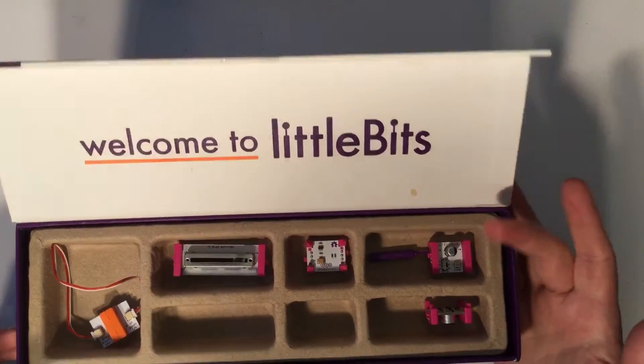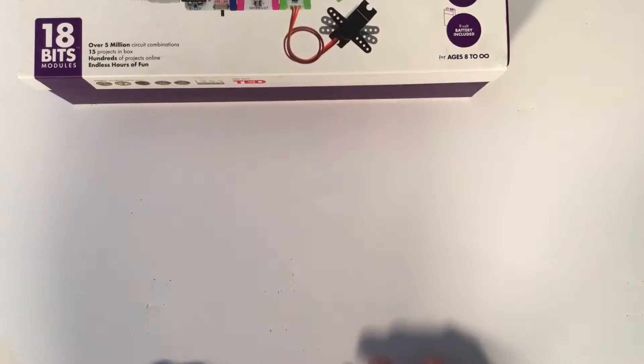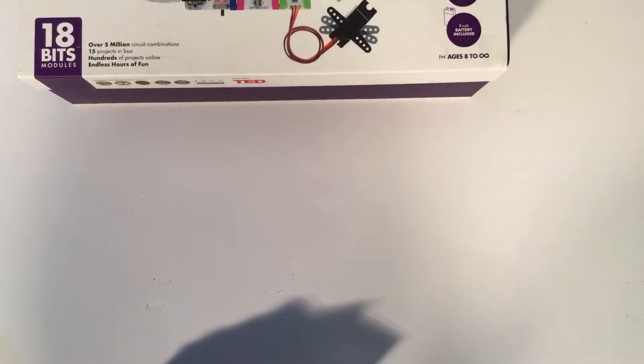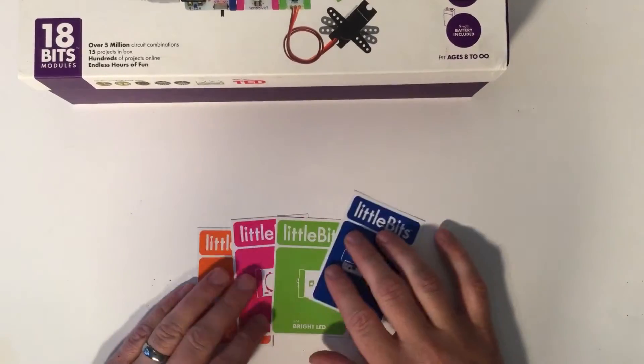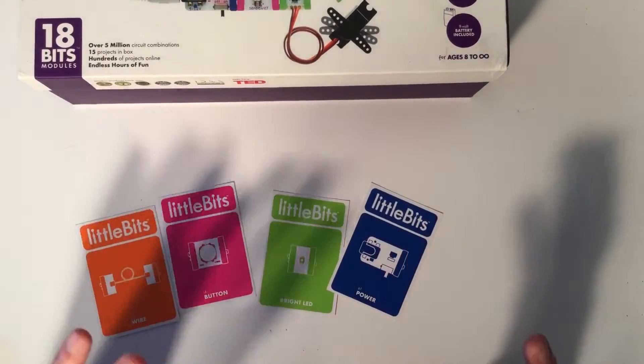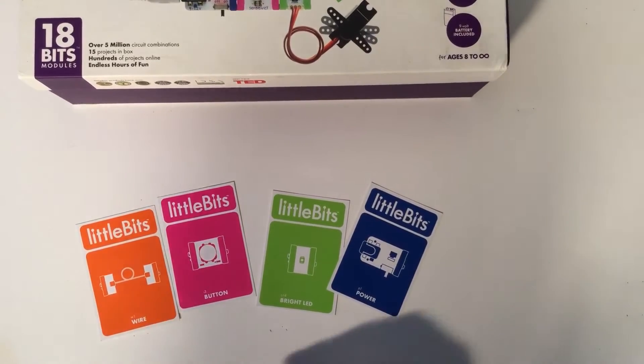Welcome to Little Bits! This is a quick getting started tutorial about how to start with Little Bits. First of all, we're going to start looking at the cards. We will notice that in every bit box there are four different colors of bits.